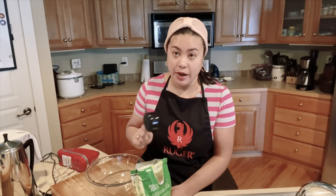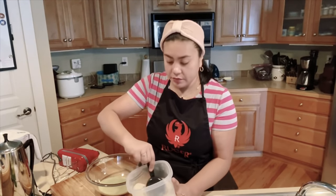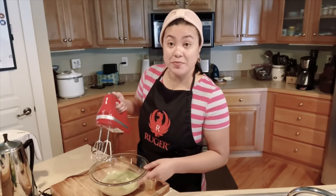Everything is just going to be the same measurement: the sugar, the boba milk tea powder, and also the water. This is one half cup sugar and warm water, then we'll just mix it.